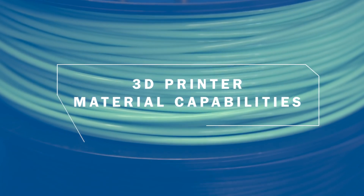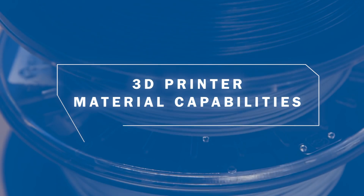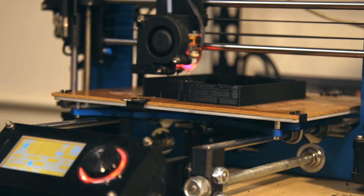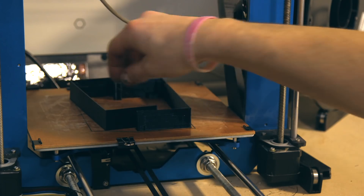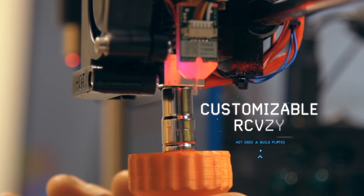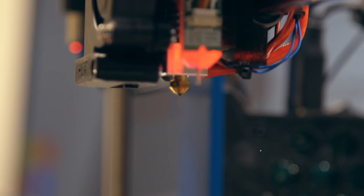Some machines come with an all-metal hotend, allowing the printer to use a larger range of materials. This makes them perfect for the engineer or maker who wants to explore some of the more advanced materials such as nylon or carbon fiber. For those who might want this option in the future, many 3D printers can be upgraded with an all-metal hotend at any point.